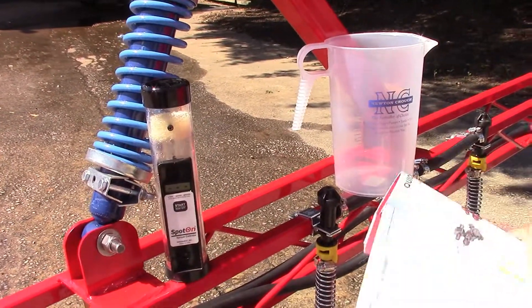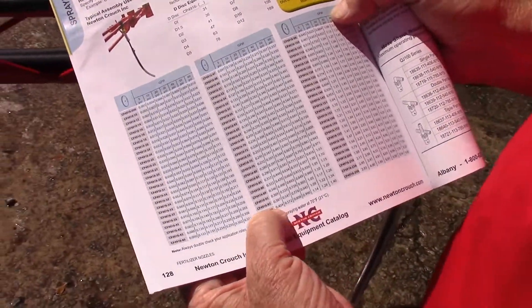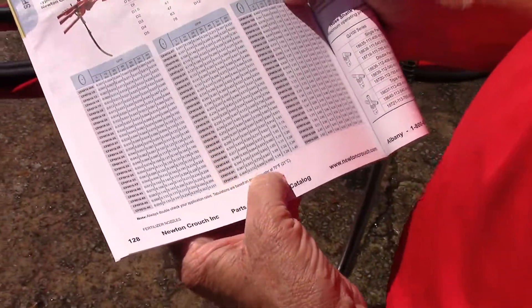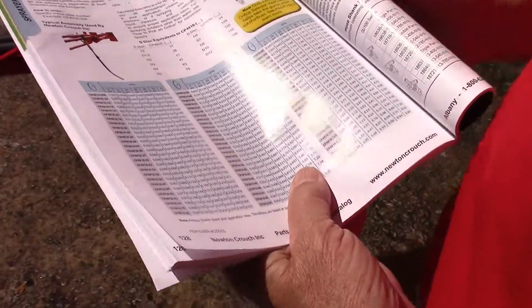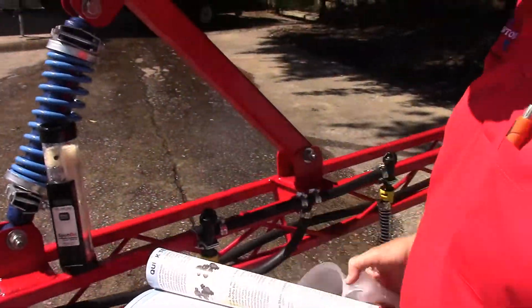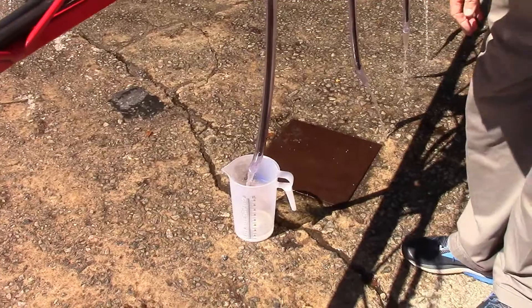As everybody knows, you can go to the catalog. We're going to be using a 95 orifice, 30 pounds pressure, supposed to get 99.99 gallons per minute. So the way of doing that — 30 seconds — you would just set this under there and let it flow at full flow.